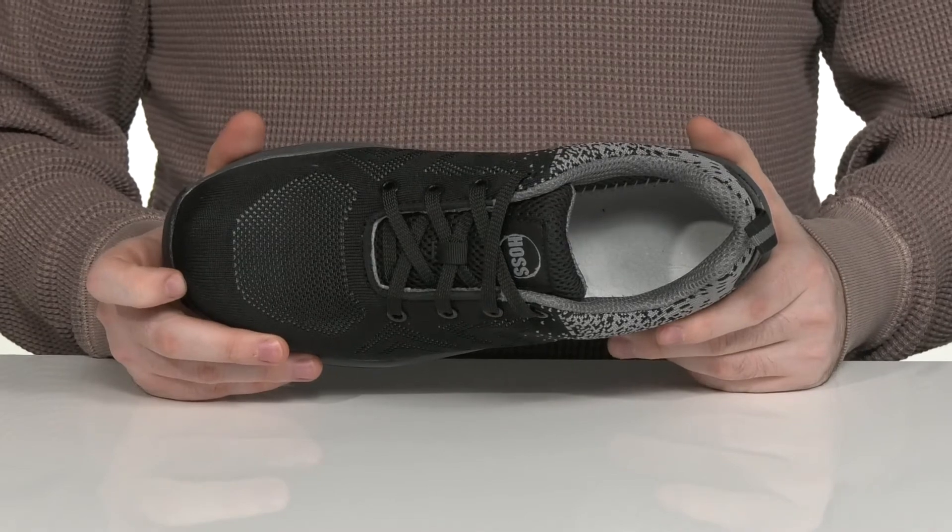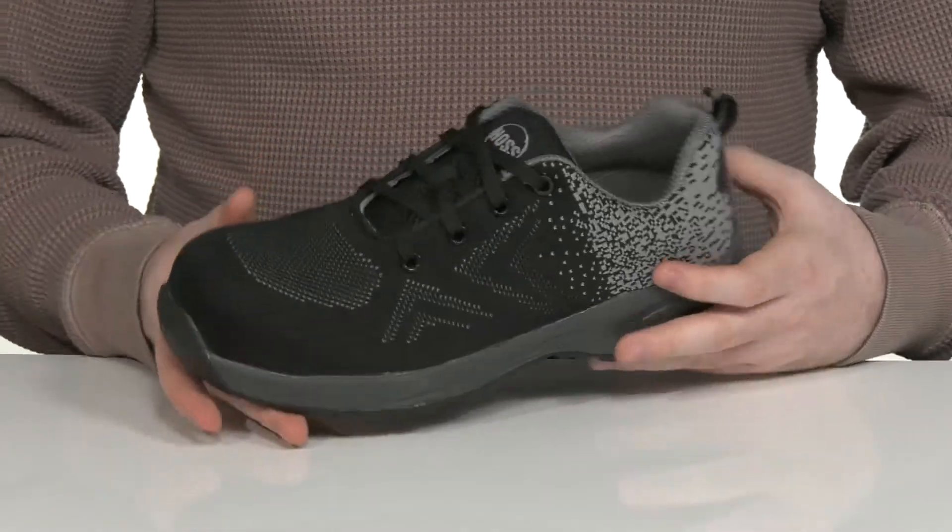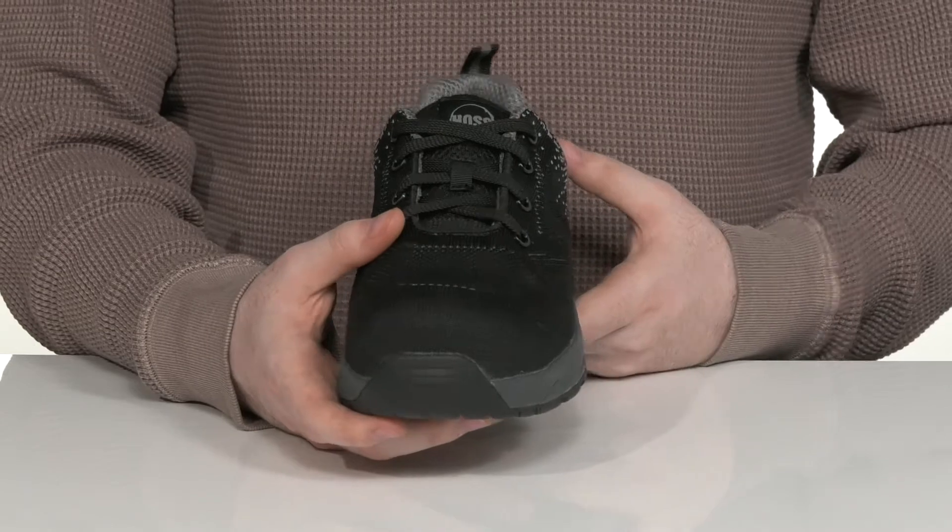It has a composite safety toe in the forefoot to protect you from impact hazards, and it uses an easy lace-up in a traditional style for the perfect fit.